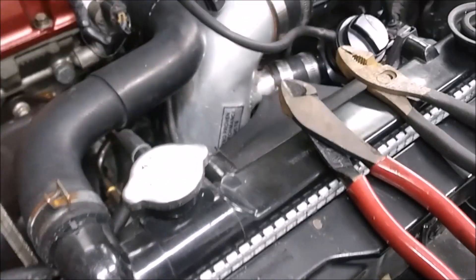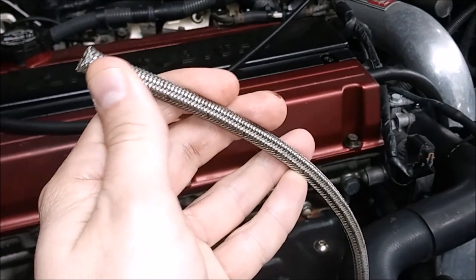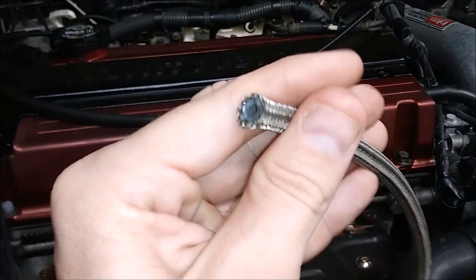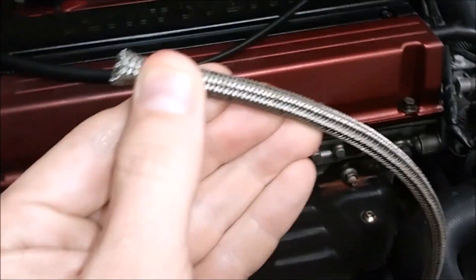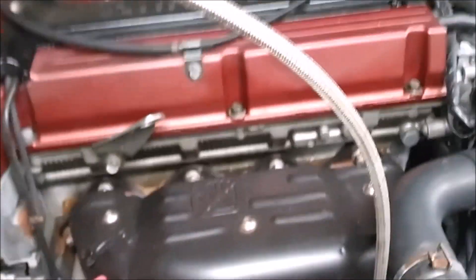It wasn't that difficult — unless you're a sissy boy, you can cut it off. I thought I had to go get bolt cutters to cut through the stainless braid, but I had an extra piece of stainless braid from another project laying around and tested these side cutters on it. They cut straight through with a nice clean cut, so I figured I could do the same with this, and sure enough it worked.